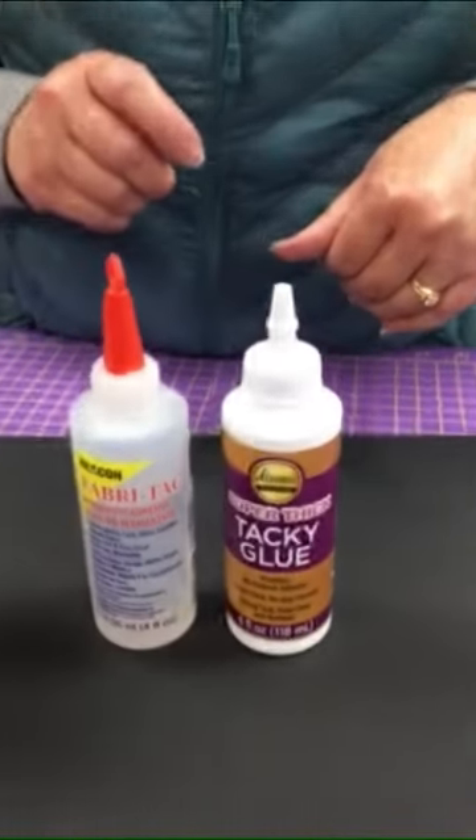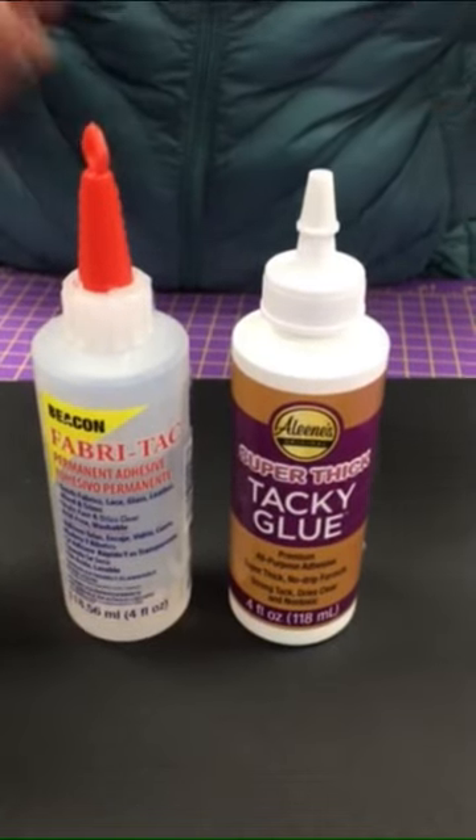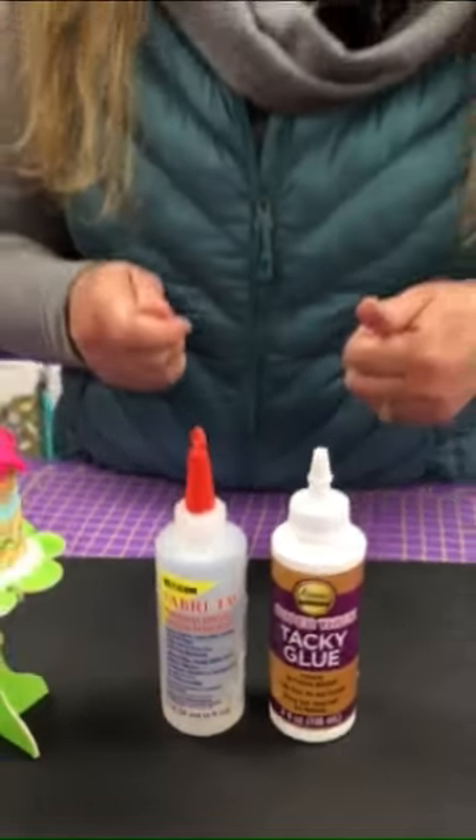The Fabri-Tac is permanent and the Aleene's is not, but they both are great glues and they're easy to work with and they dry fast. So those are my two favorite glues for putting embellishments on projects. Give them both a try and see what you think and which one is your favorite. Thanks for joining us.